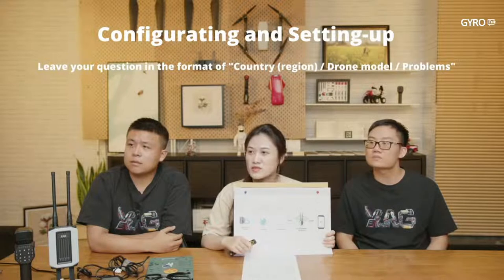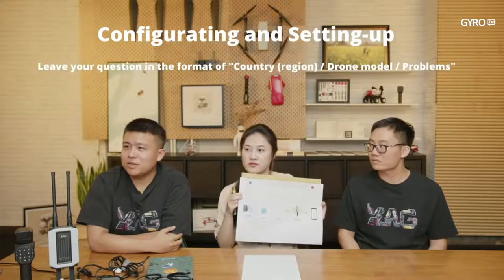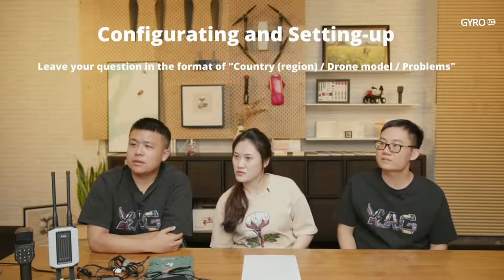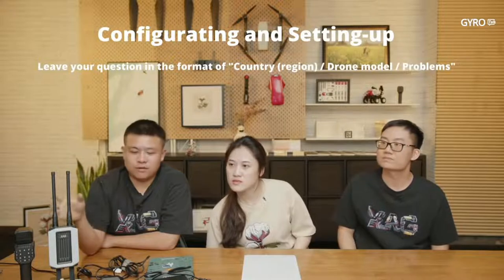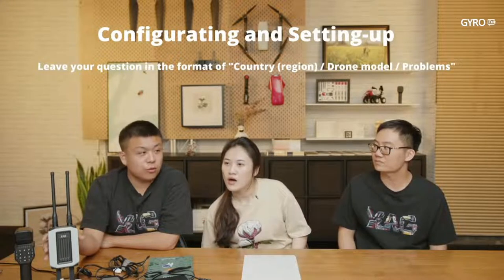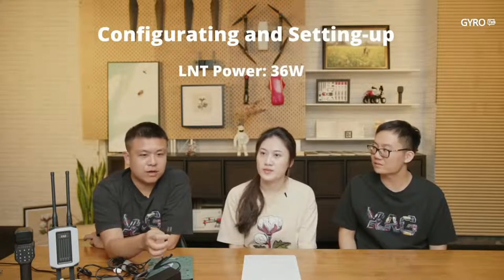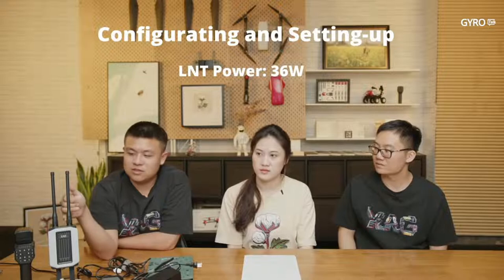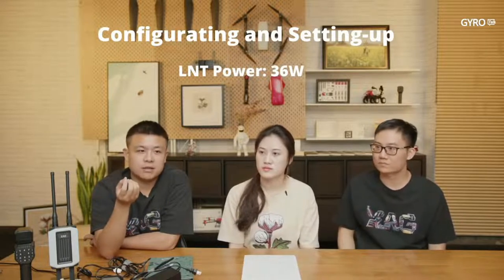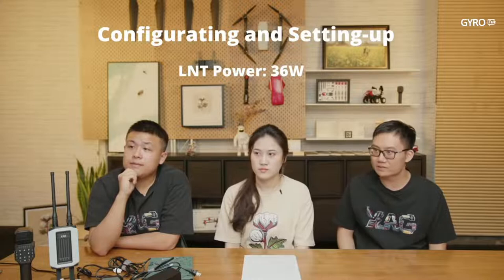Question from Timber: What's the power of the power bank needed to keep the LNT working in the field? The LNT power is 36 watts. You need a power bank with a city power socket. For working more than 10 hours, the volume of the mobile power bank must be about 360 watt-hours. Just ask the shopkeeper — that will be easier.